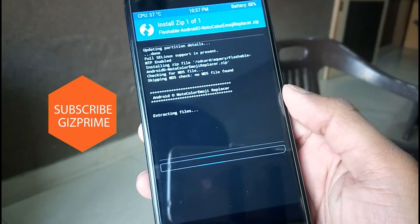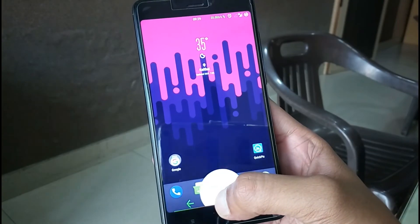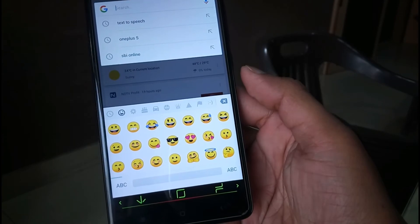Once the installation is completed, get back and reboot your device. Check which new emoji you are seeing on the screen. That zip file will replace the original system emoji.